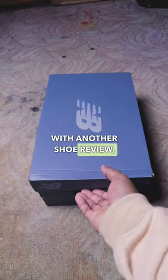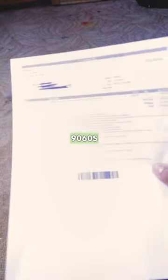Yo, D.A. to Milan with another shoe review, an unboxing, whatever you want to call it. But yeah, I'm here to review these New Balance 9060s.